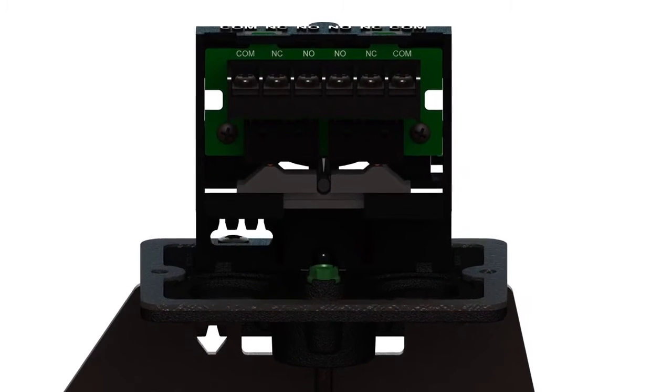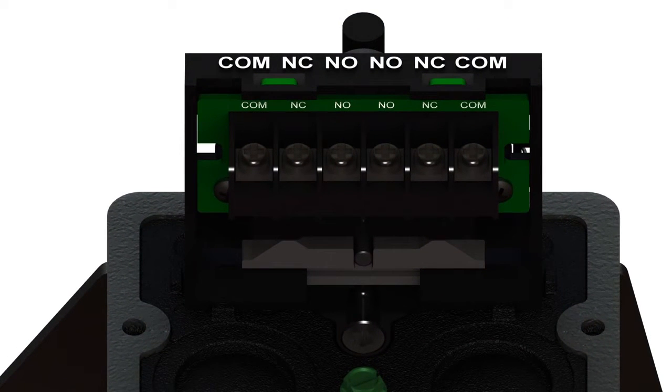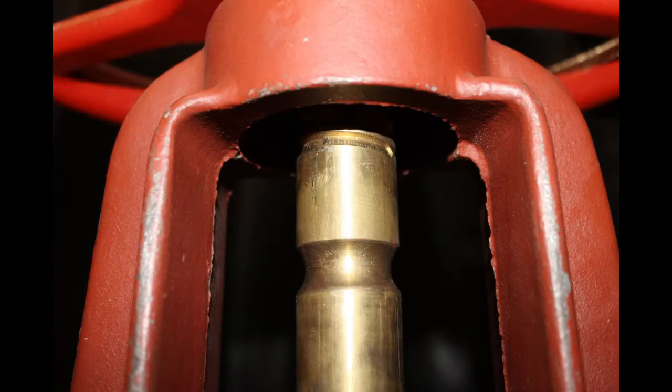An ohmmeter or continuity tester should always be used to confirm the installation. The switches are marked for a normal, valve-open condition. Most OS&Y type valves come from the manufacturer with the groove for the OSYSU switch already machined into the valve stem.